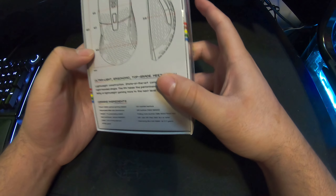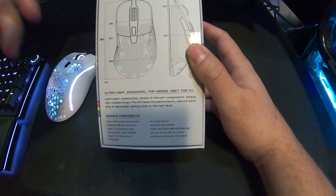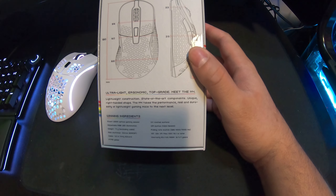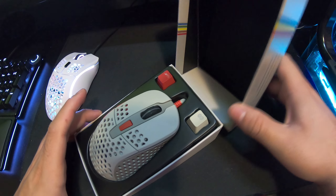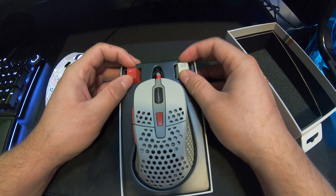Enough talking — let's open this up. You can see more information on the back along with the dimensions. I did open it beforehand to make sure it was good with no flex, which is great news. Let's open this up — it also comes with keycaps, which is awesome.